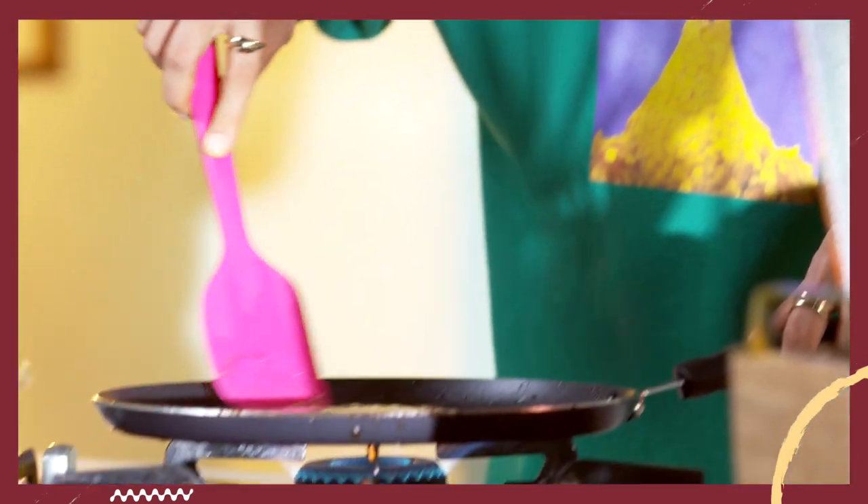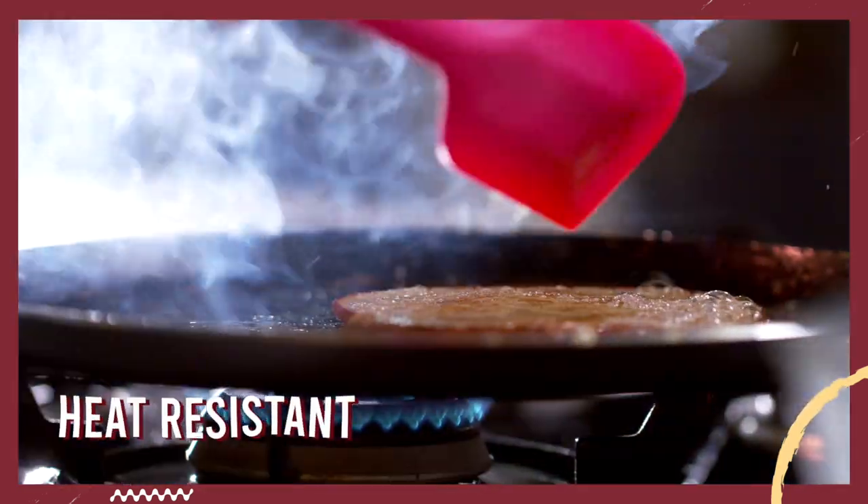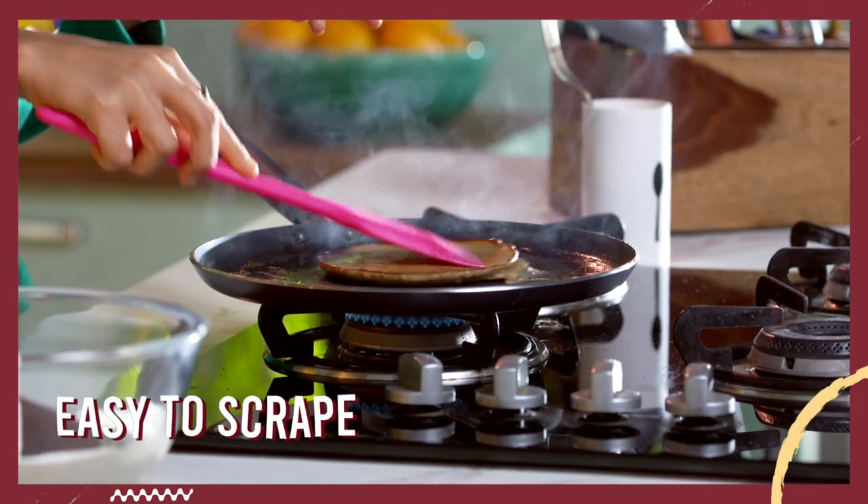I think silicone spatula has a lot of pluses. Firstly, it's heat resistant, so I can keep it anywhere on the pan. And it's helping me scrape this pancake off also very easily. I'm hoping it will also be very easy to clean.